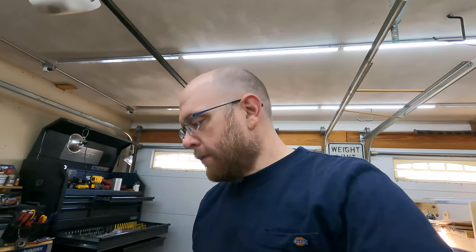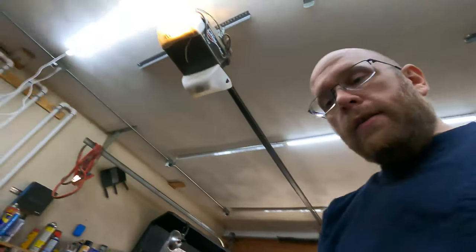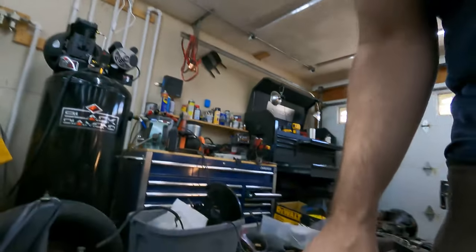Hey everybody, welcome back to the Beetle series — my never-ending quest to try to get the body put back on the chassis of this Beetle. Today I'm going to work on the suspension.